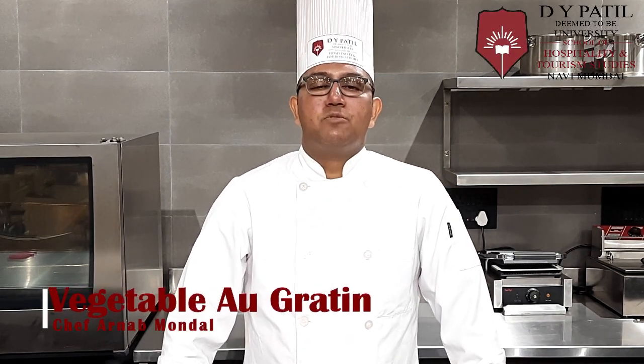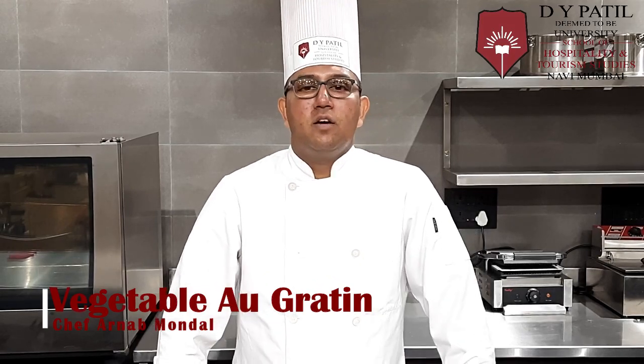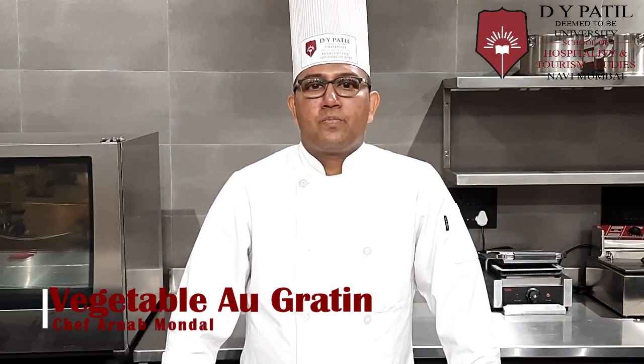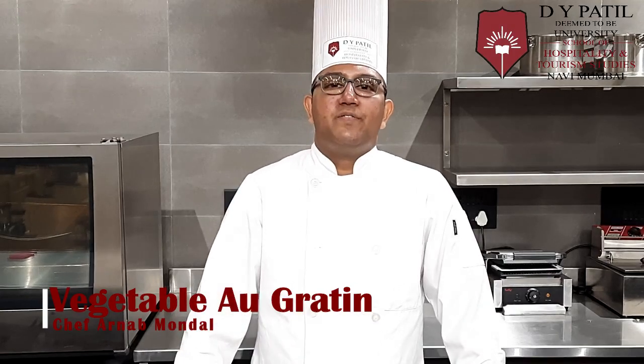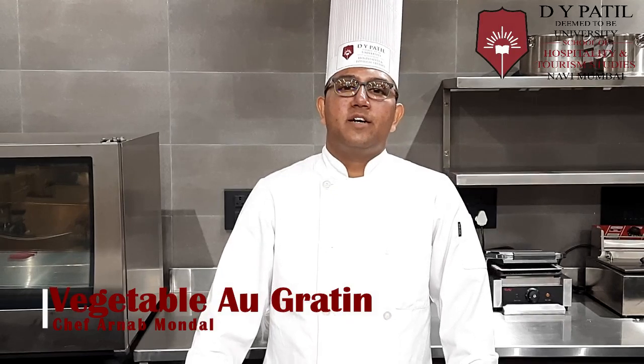Hello students, I am Chef Arnav and today I am going to demonstrate Vegetable Au Gratin. Au Gratin means to gratinate under the salamander. It is a very famous recipe from France. Let's check the ingredient list.